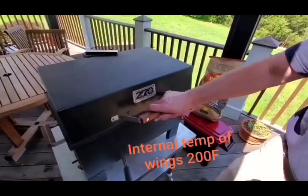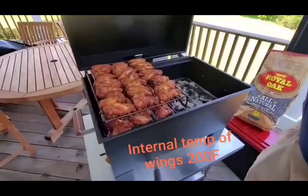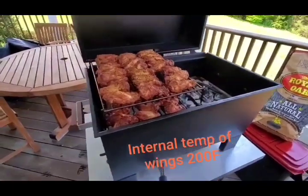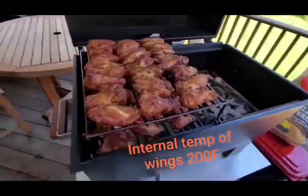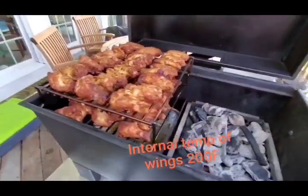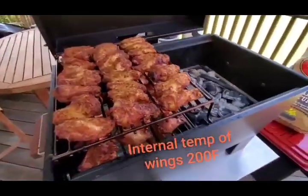It's been about an hour and a half — we're going to check on these wings. Oh my, those are looking great! Looks nice and crispy. We did a little experiment today using a little bit of cornstarch in with the rub, and that really provides a nice coating.